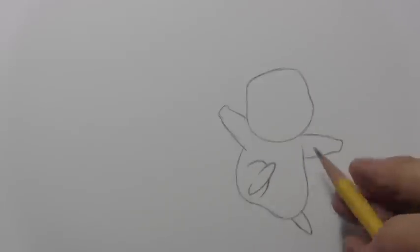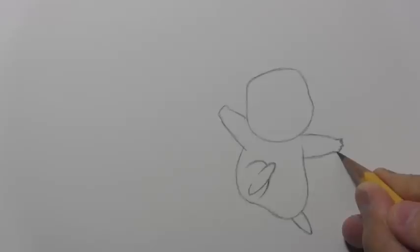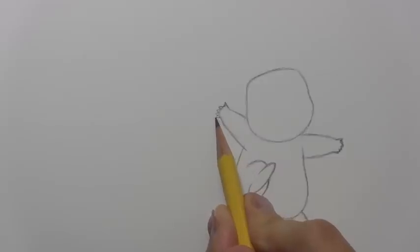One last thing about the hands — surprisingly, given how small they are, the artists actually do give him five fingers and a thumb. There are four fingers and one thumb. It's very tiny, but it's in there on each one of these hands, so you do have to pay attention to which one's the thumb and then go in and do the little fingers.